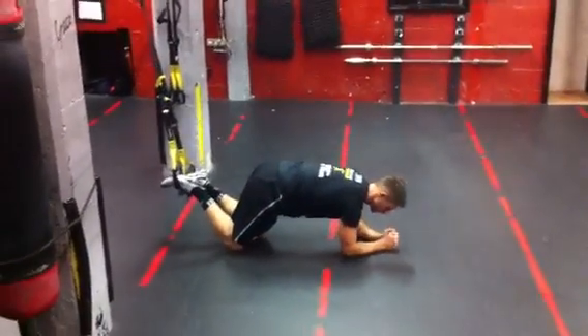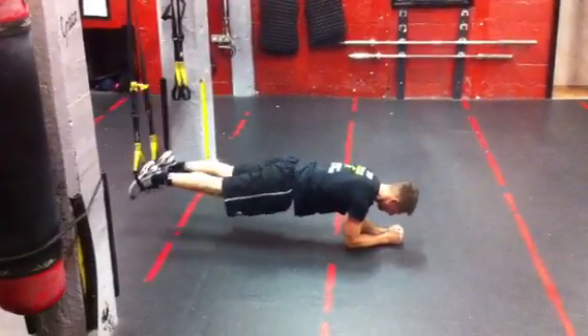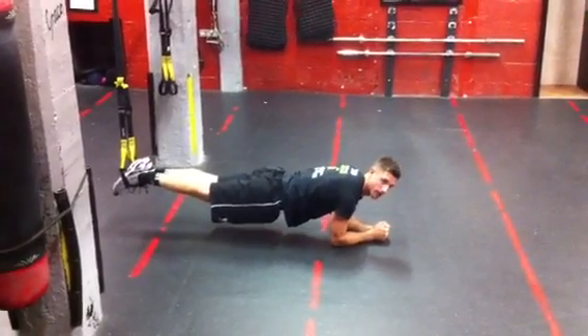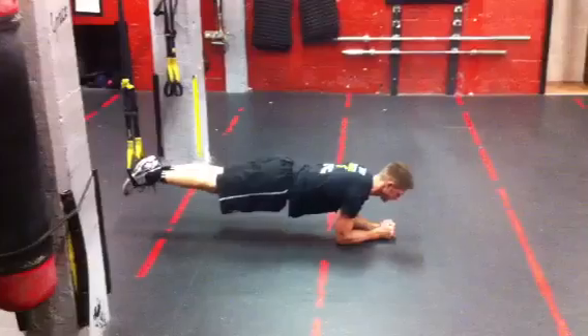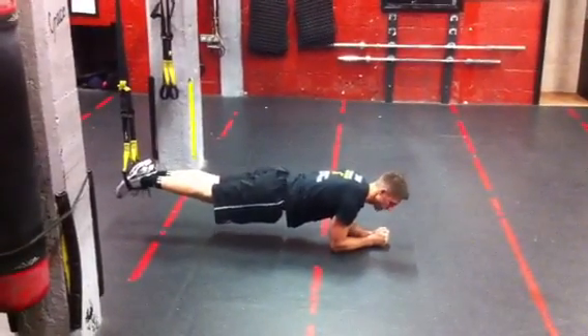The first one is just going to be the half plank — getting elbows on the floor, feet together, and getting nice alignment all the way through from my back to my heels. Don't sag — that's not an exercise. Just get there and hold. So that's the half plank.